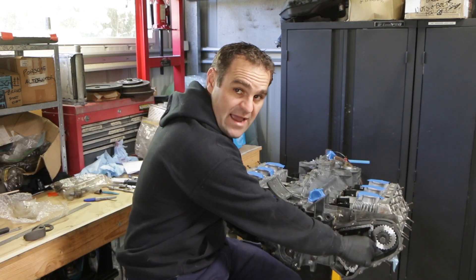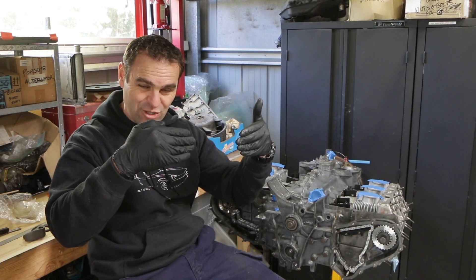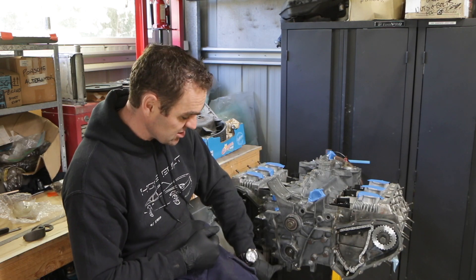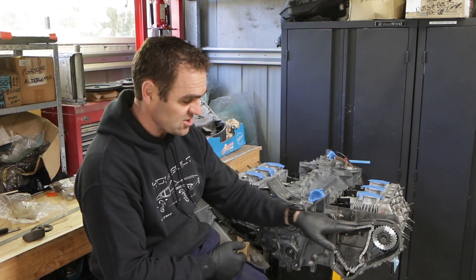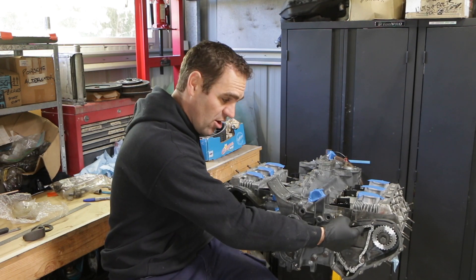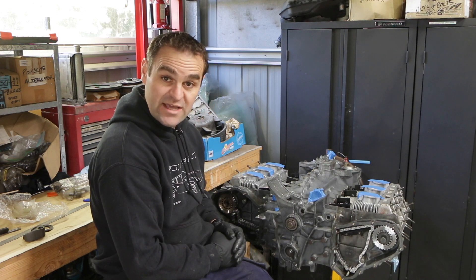The chains coming out either side need to be perfectly in line with the sprocket. If they're out a little bit, they can create wear. So I need to measure the sprocket through this keyhole here — the internal sprocket on the crank — and then with a straight edge, make sure it's perfectly in line with the sprocket on the other side. That is my next job.